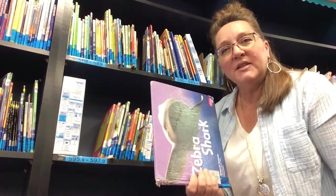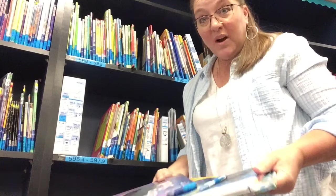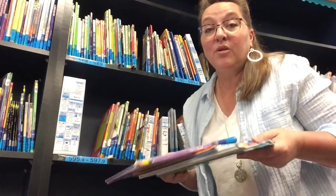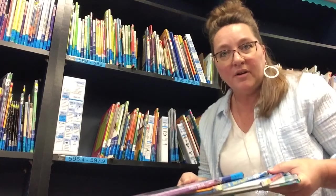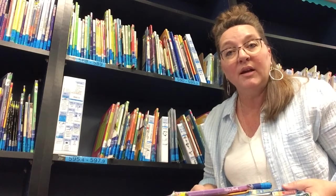One problem I often see in the library is kids who are interested in shark books will take out three or four shark books all at once and have them laying all over the floor trying to decide which one they want to take home. Please take out just one book at a time. I should never walk by and see four or five books spread out on the ground. Look at one book. If you don't like it, put it back. Then you can move your stick over and pull out a new book until you find the book that's just right for you.